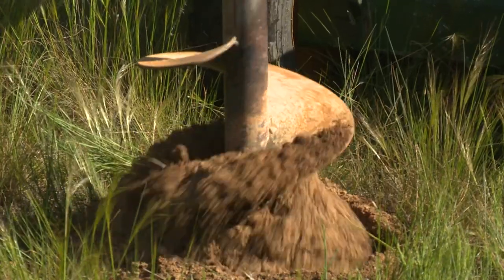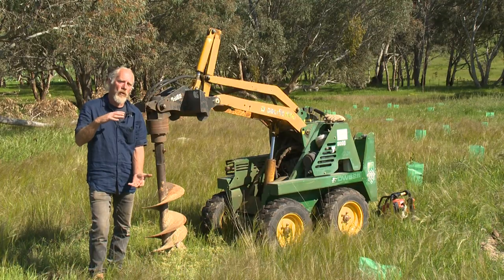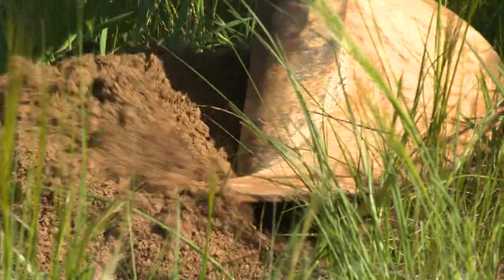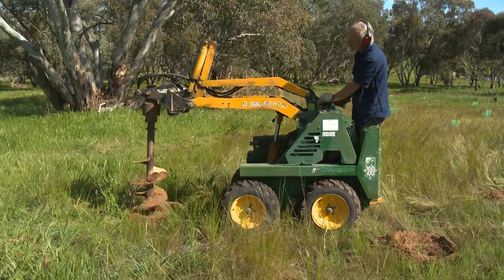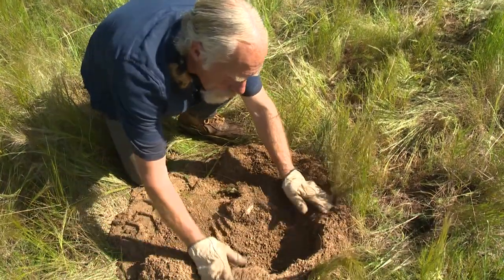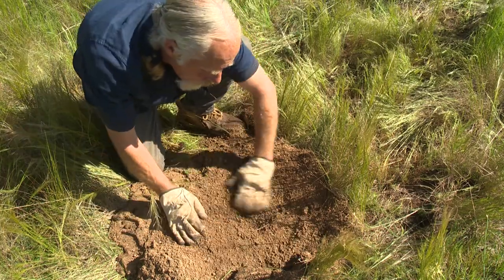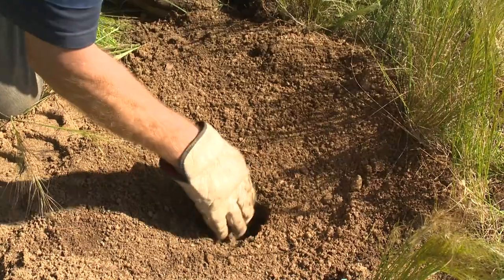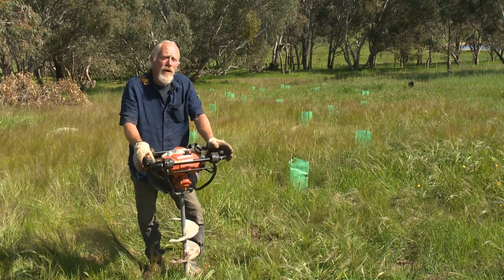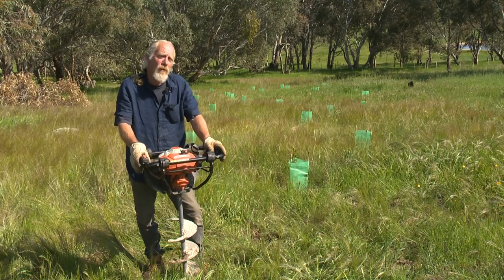There are a couple of advantages with augering. You can get into spots too tight for a tractor. The auger creates quite a nice, big, prepared soil patch so you can get really good growth. With augering, you don't necessarily have to do weed control because you've got a large area that's been prepared. These small augers are a great option if you want to plant into steep or difficult sites like along stream sides, and you can prepare a lot of holes fairly quickly.